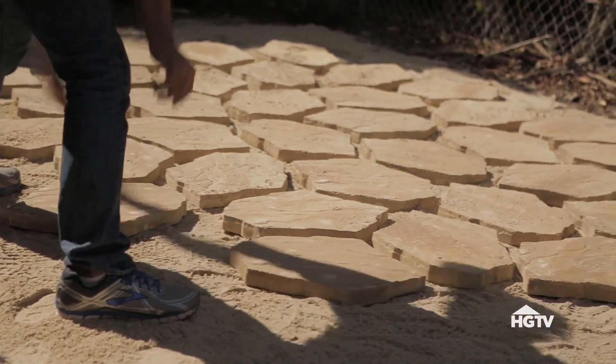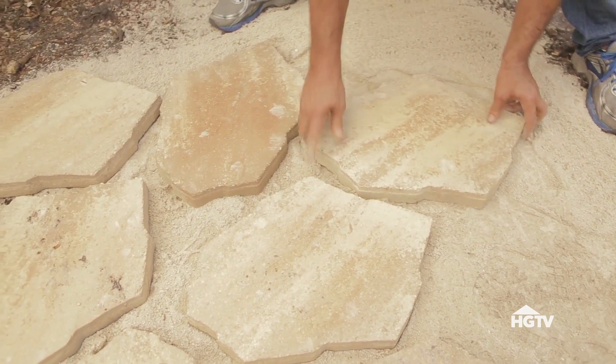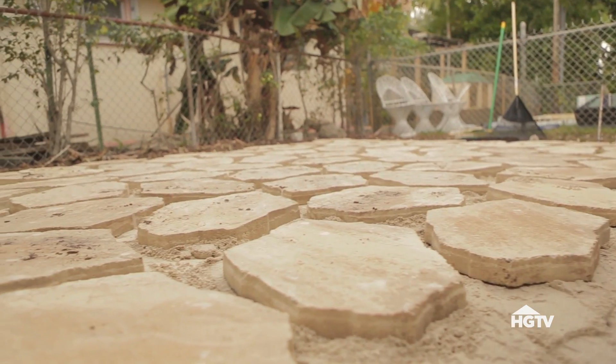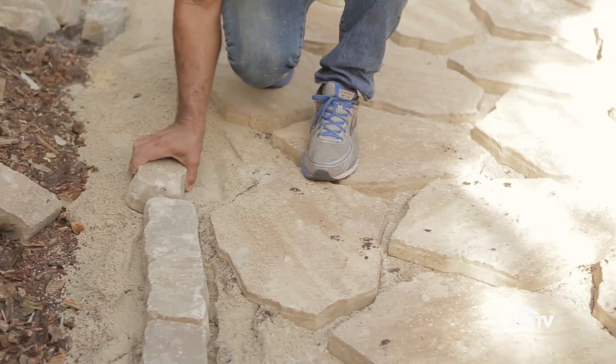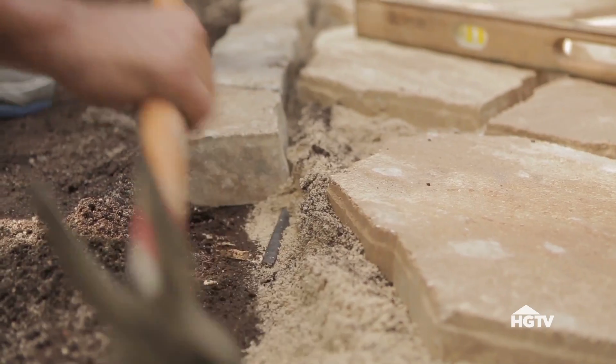Then place your pavers to fill in the area you're creating, leaving gaps that will be filled in later. Once the pavers are in place, install your border stones around the perimeter, working carefully to make sure your lines are nice and straight.